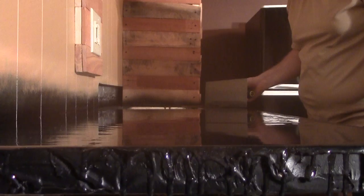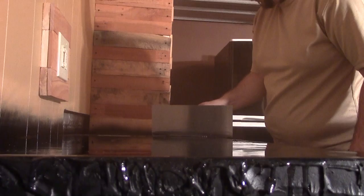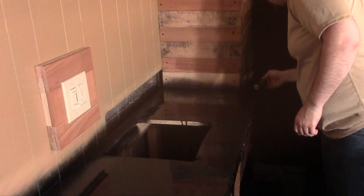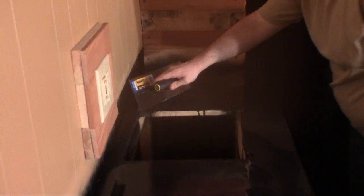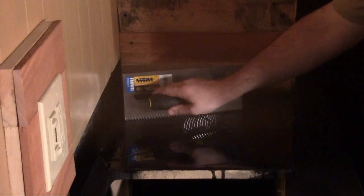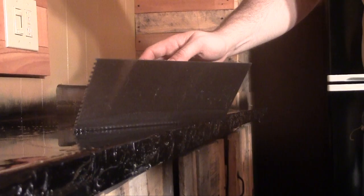After you mix it for about two minutes and make sure it's all nicely incorporated, you just pour it out onto your countertop and move it around with this trowel - this eighth-inch by eighth-inch grooved trowel. That trowel seems to be the best to get a nice even eighth-inch coat of epoxy. You want to make sure you keep it perpendicular to the countertop so you get an even coat across, because if you lean the trowel it won't be even and you'll get thinner spots. Once the top is covered, start pulling it over the edge so the epoxy rolls over and gets you a nice epoxy coat around the edge of the countertop.